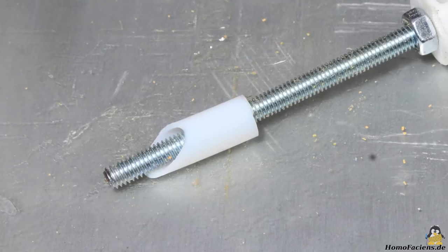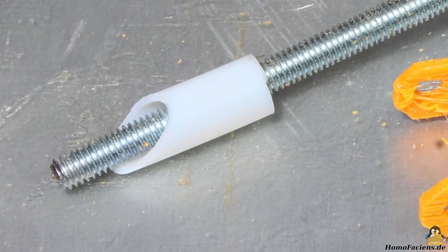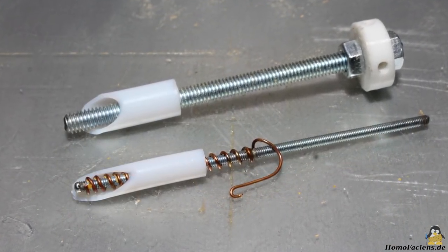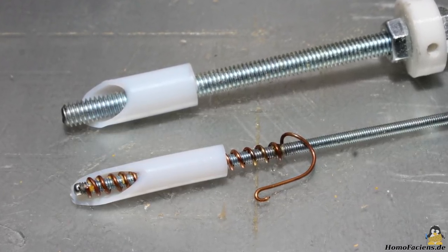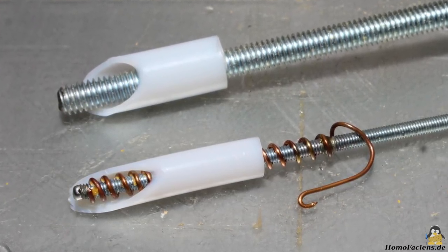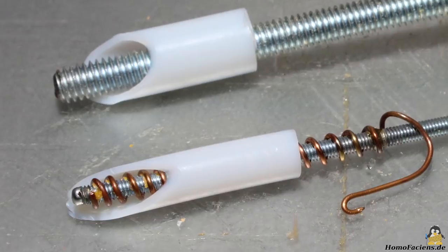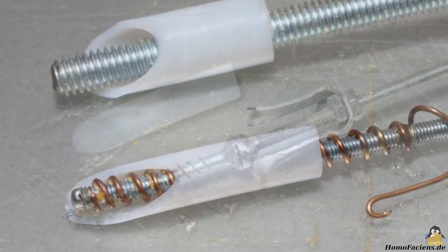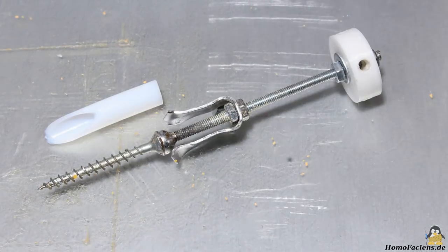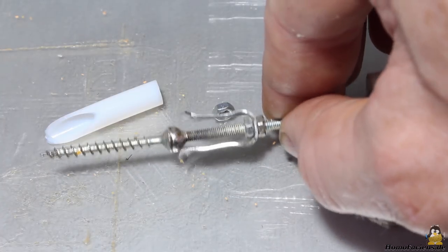With a 6mm threaded rod in a Teflon tube with an inner diameter of 8mm I could process clearly larger granules, however the result did not really convince me. The smaller the diameter, the better the mechanical transmission and the better you can control the flow of plastics coming out of the nozzle. With 0.5mm copper wire wrapped on a 3mm screw in a 5mm inner diameter Teflon tube, the results were pretty good. I achieved even better results with a 3mm wood screw in the 5mm Teflon tube, extended with a piece of 3mm threaded rod — not perfectly centered, but it works.